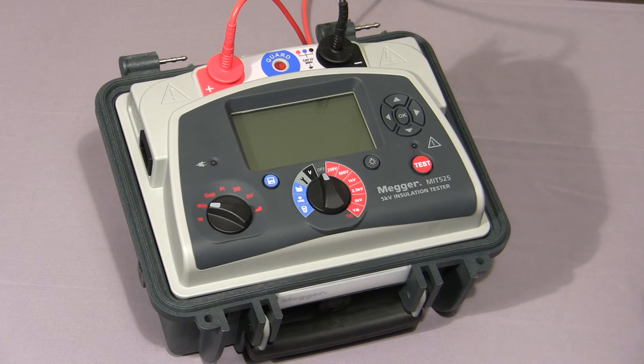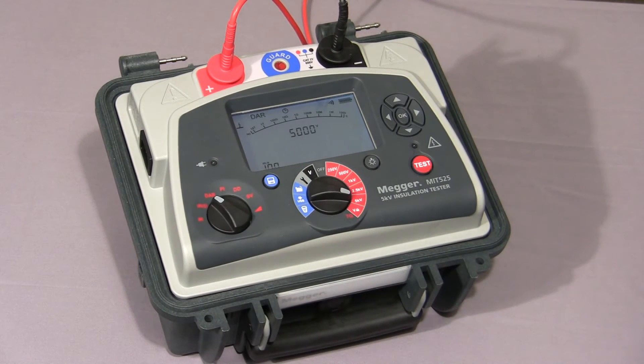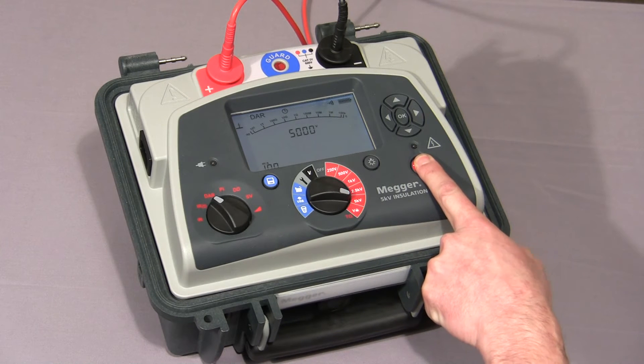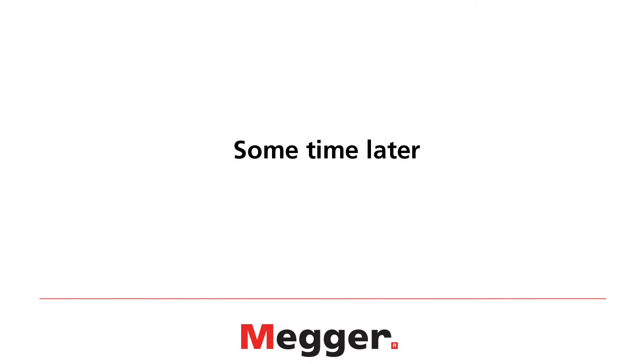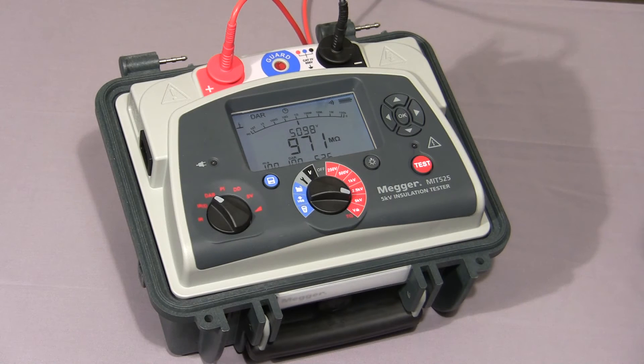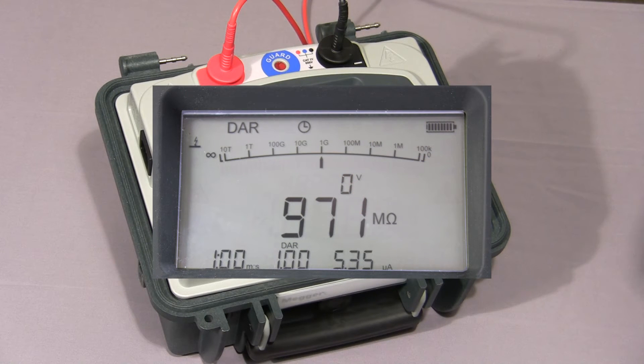I will now show you a dielectric absorption ratio test. Select the mode switch to DAR, select the required test voltage, then press and hold the test button until the test commences. The instrument will take a reading at 30 seconds and 1 minute and then show the final DAR value. The two test times are both user settable. The test is now completed and the final DAR value — in this case 1, because I'm testing a purely resistive load — is displayed together with the final values of the test.